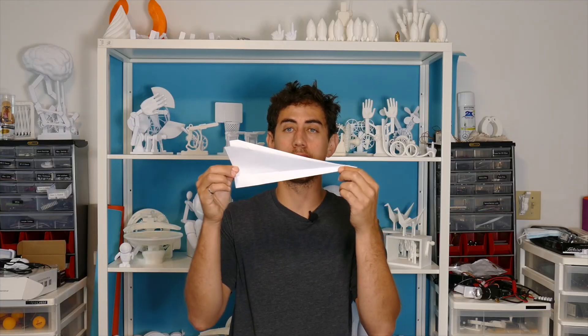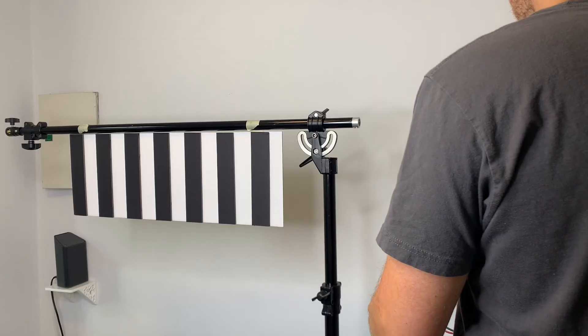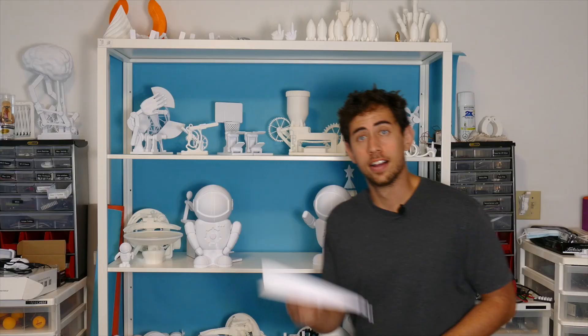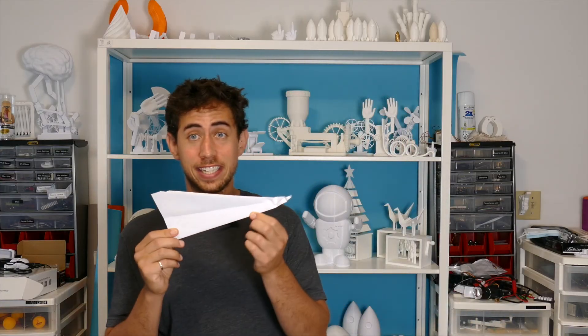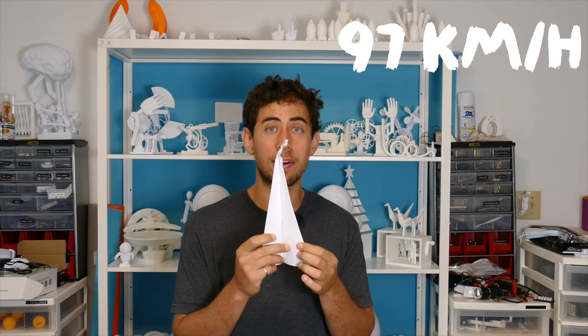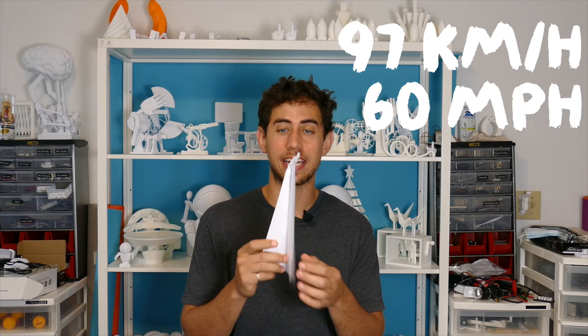Next let's test the classic dart plane. This plane flew the distance in 27 frames — that's 0.027 seconds — meaning it was traveling at 97 kilometers an hour, or 60 miles an hour. And that explains that tip right there.